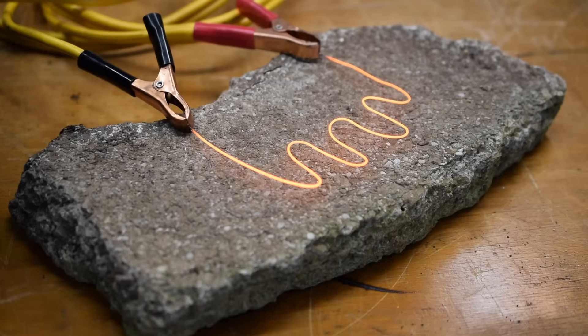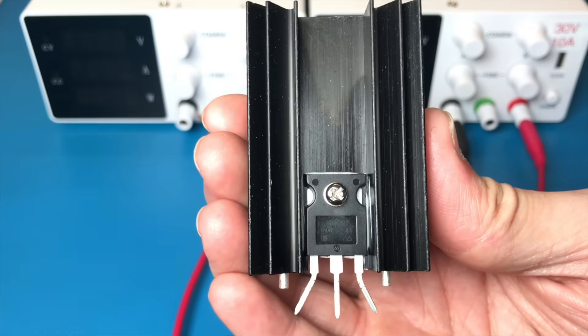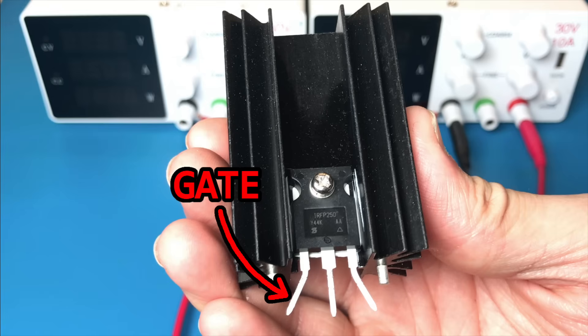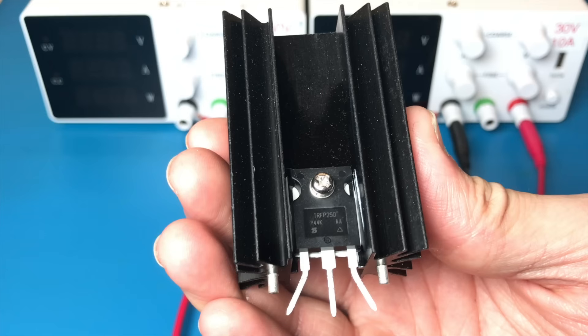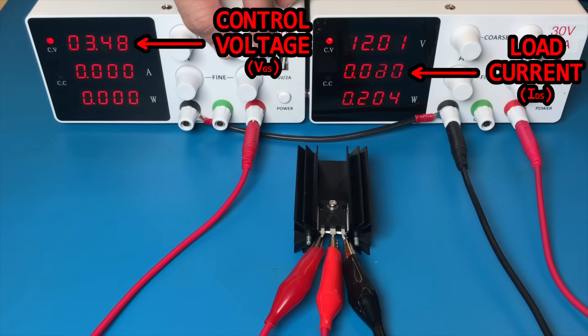It's time we move beyond these cave-person-era methods of discharging a battery. Enter the MOSFET. A MOSFET is a type of transistor, and they're typically used to switch loads on and off by applying around 10 volts to the gate pin. When you do this, it allows current to flow into the drain pin and out of the source pin. Very little power is dissipated by the FET itself because its on-resistance is only a few milliohms. However, if we apply only a small voltage to the gate pin, we can cause the FET to have a higher on-resistance, essentially giving us an adjustable load controlled by a voltage source.